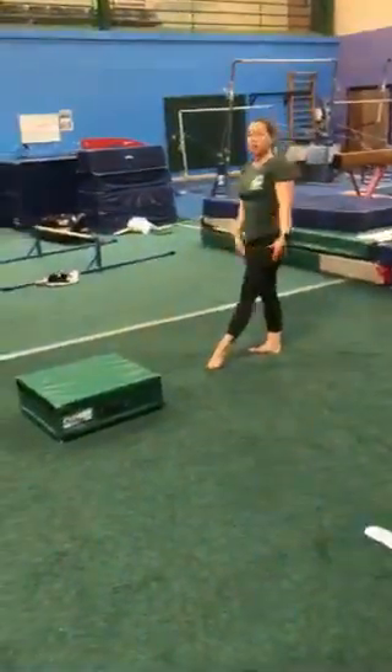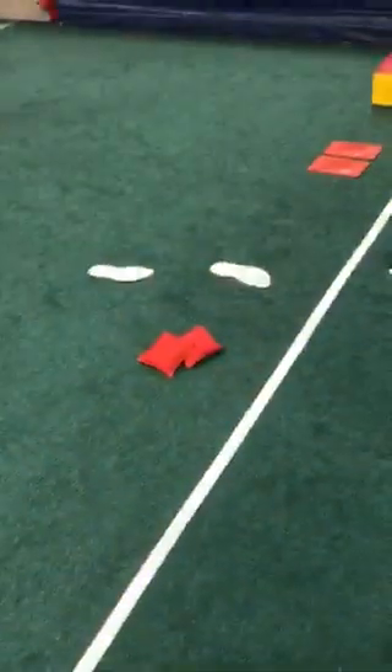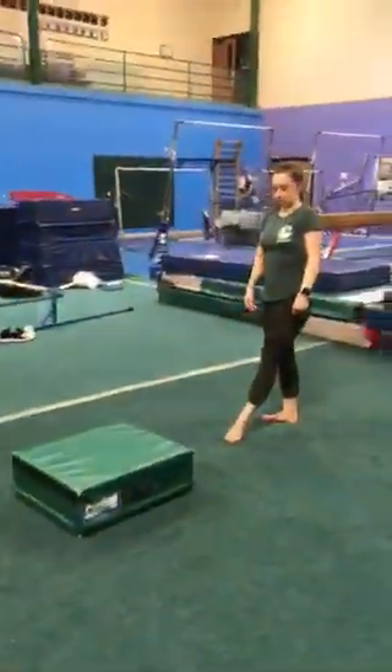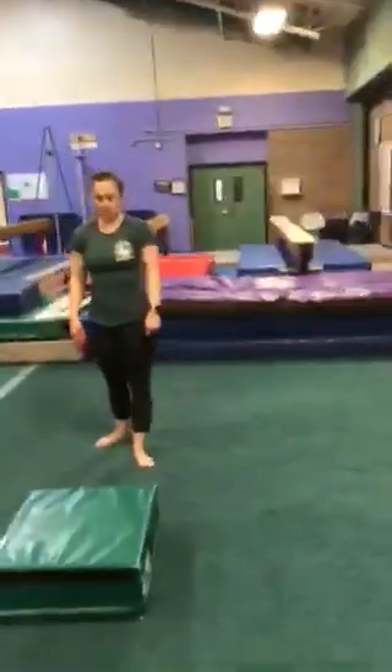Even if you aren't kicking your feet together, that's fine. If you need to use some cut out feet or anything like that, that will help as well. Since Molly is so good at that one, she's going to turn so I can see a little better.